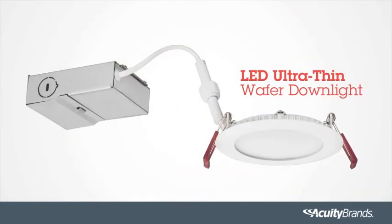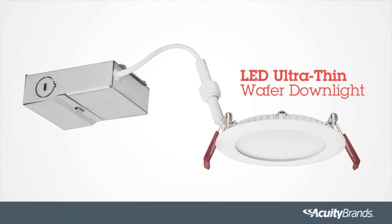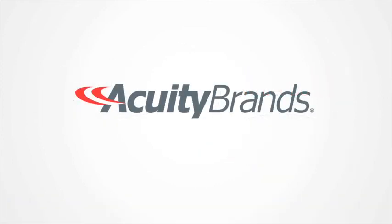This completes the installation of the LED Ultra-Thin Wafer Downlight from Lithonia Lighting. For more information, visit www.acuitybrands.com.